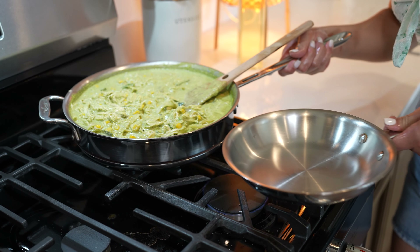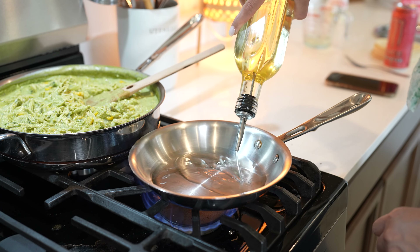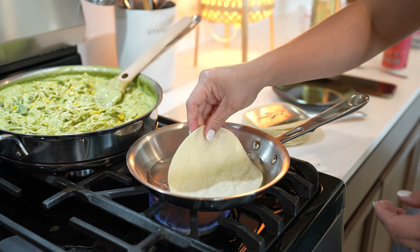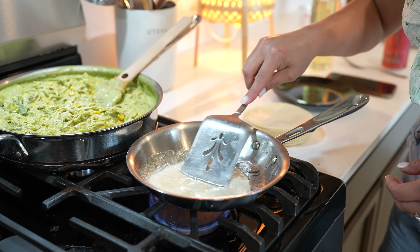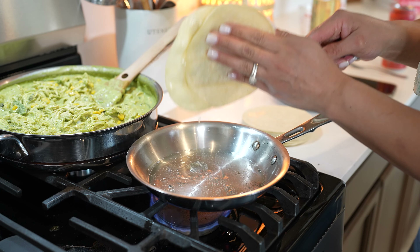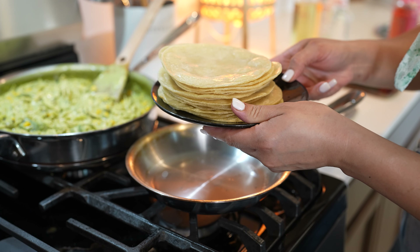Meanwhile, we can get our tortillas ready. To lightly fry our tortillas, we're going to grab our small sauce pan, add a little bit of oil — just enough to cover the tortilla — and set it on medium heat. Once our oil is nice and hot, we're going to lightly fry our tortillas just until they begin to blister. Remove from the oil and repeat the process for the rest of our tortillas. I'm going to be frying 20 of them.